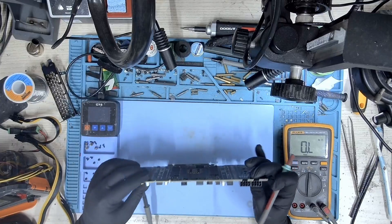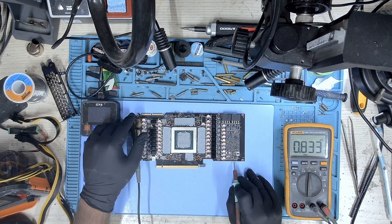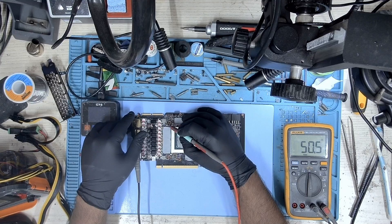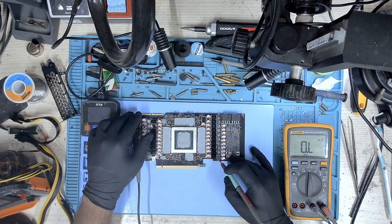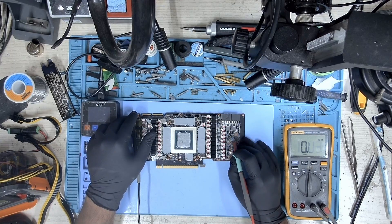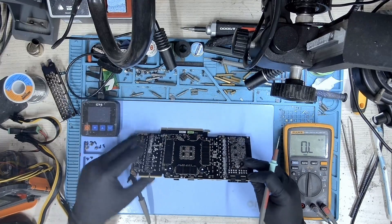The short is gone, but how is that possible? I did not do anything and the short is just gone. Let me check this shunt resistor — no short. 5 volt — all looking good. 1.8 volt — no shorts here. PCIe — all good. 2.8 volt — no shorts here either. The resistance is looking really good and I'm surprised — where did the short disappear?